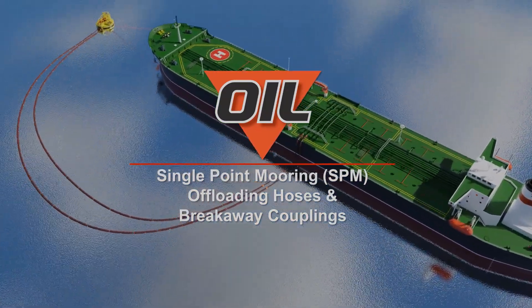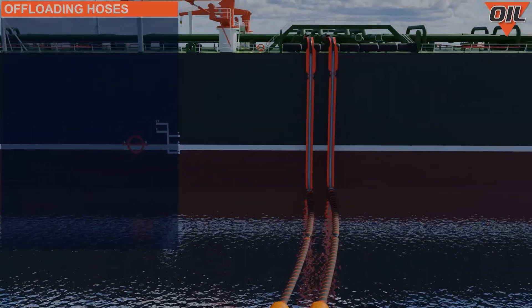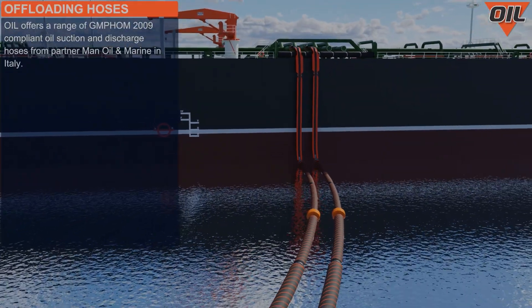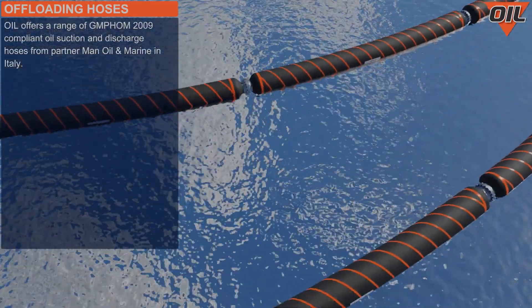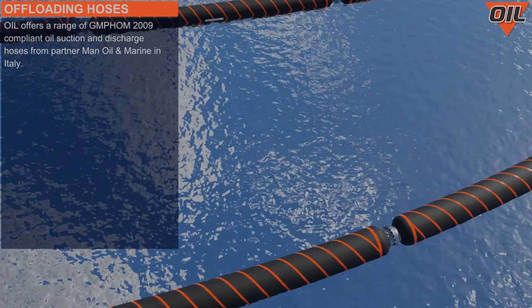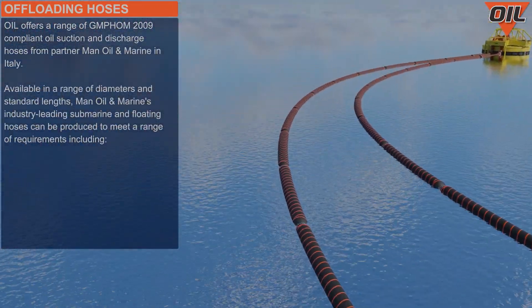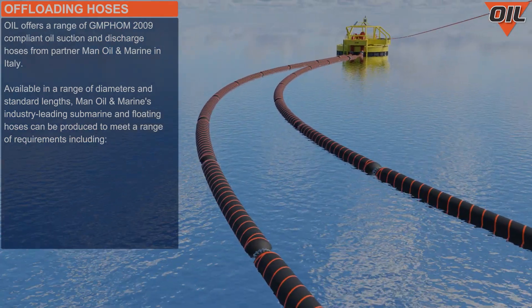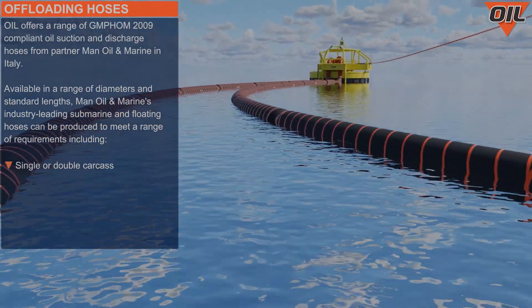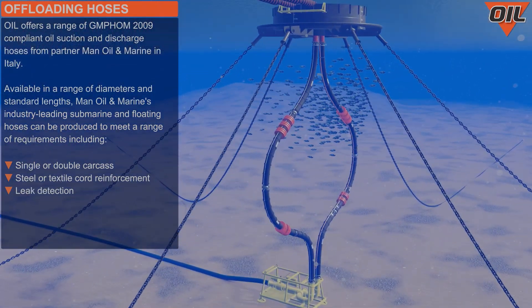We offer a range of OCIMF 2009 compliant oil suction and discharge hoses from partner Man Oil and Marine, based in Italy. Available in a range of diameters and standard lengths, Man Oil and Marine's industry-leading submarine and floating hoses can be produced to meet a range of requirements including single or double carcass, steel or textile cord reinforcement, and leak detection.